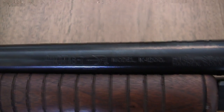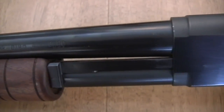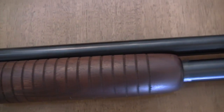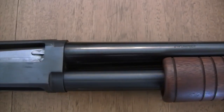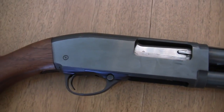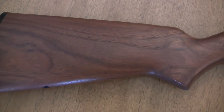This is a model K1200, and then it has High Standard, Hamden, Connecticut USA. On this side it has proof tested 12 gauge 2 and 3/4 inch chamber. Beautiful receiver — it's when they really made quality shotguns, they went the extra mile. They didn't have to notch this receiver, but they did it just for aesthetic purposes. And then using the walnut for the stocks instead of birch, which was much more expensive.